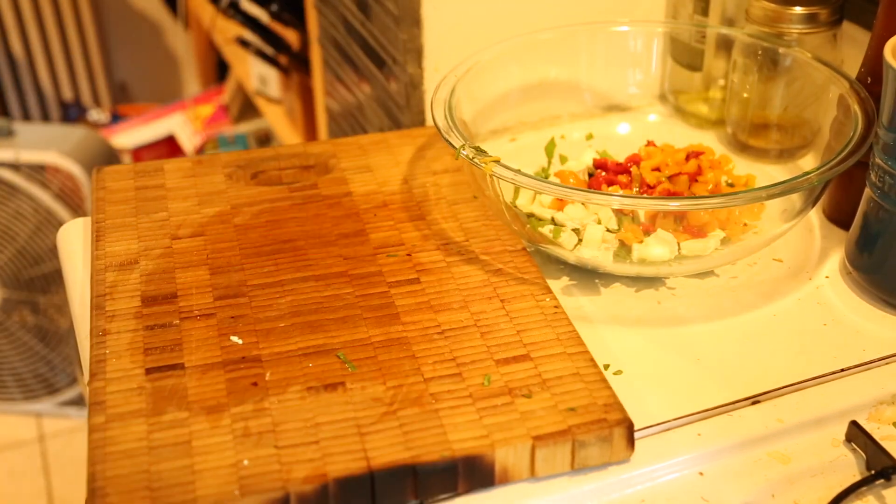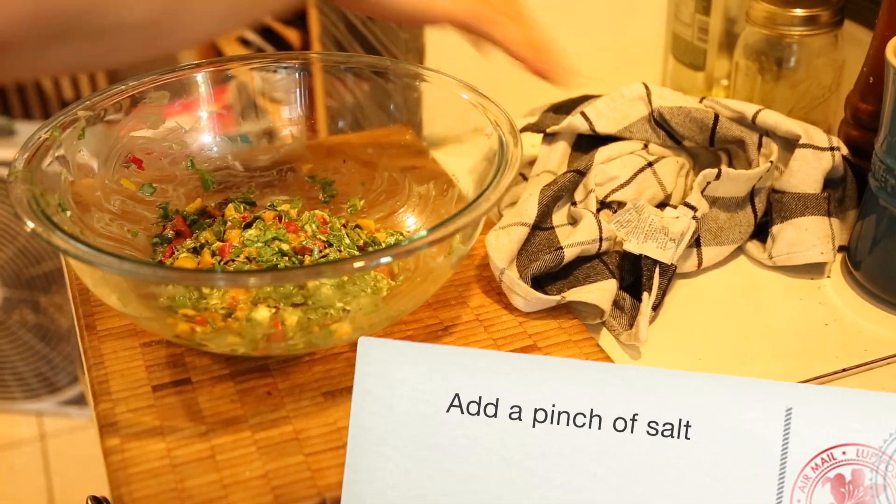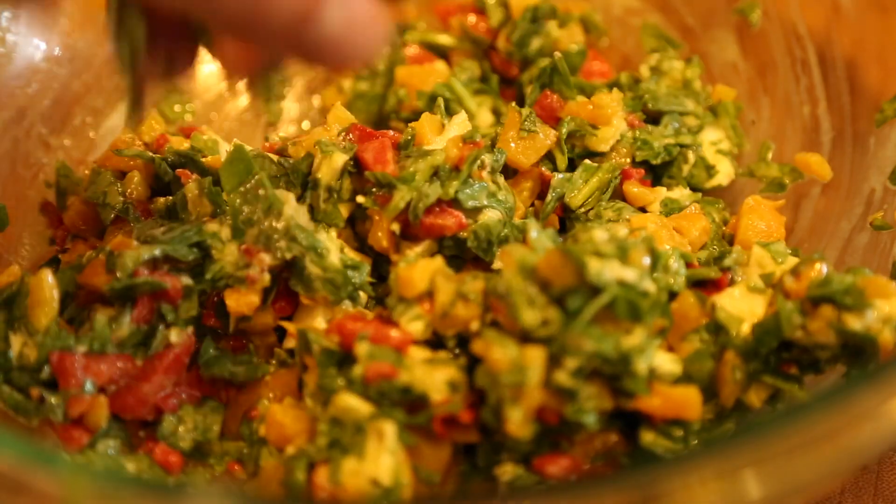Then go ahead and mix it all together. Once you get it mixed up really good, throw a good pinch of salt in there and work that in too, then put it in your fridge.